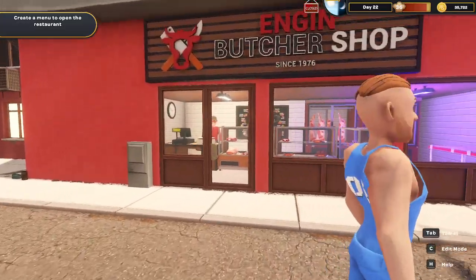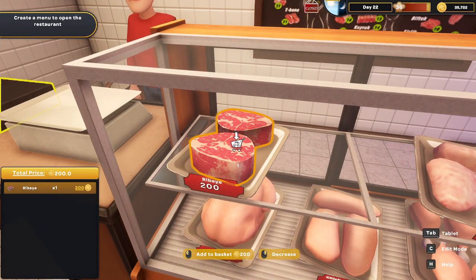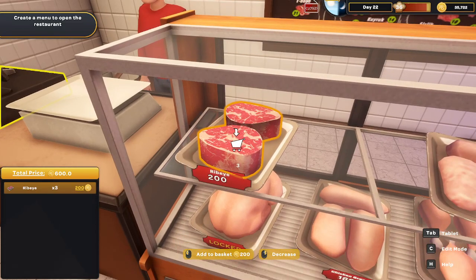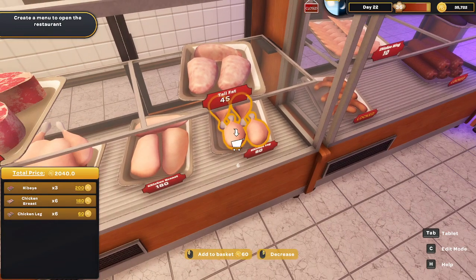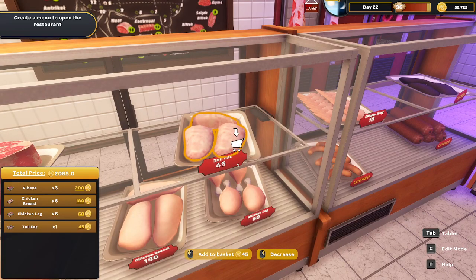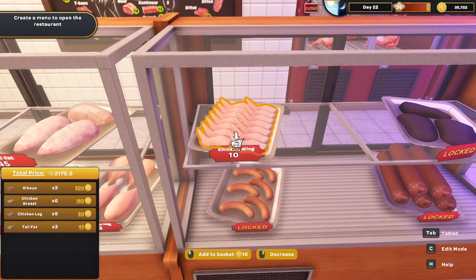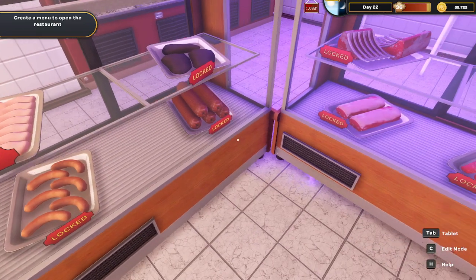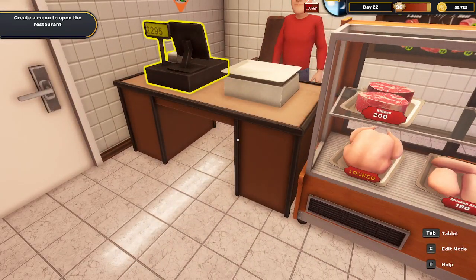Gonna get one, two, three - I'm buying extra on purpose. Getting six of those, six of those, three of those. Oh look, chicken wings are available now - getting twelve of those. That's it, that's all we can get, the rest of it's locked. Alright, we spent some big money - let's go get some of the vegetable stuff and then we're gonna be ready.